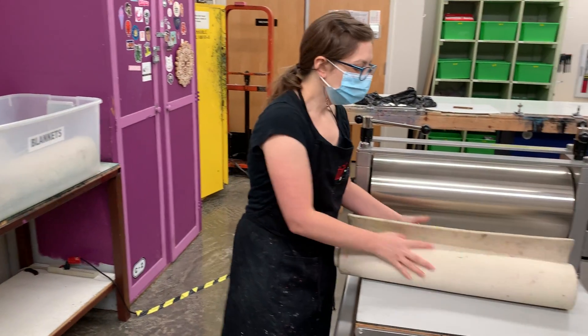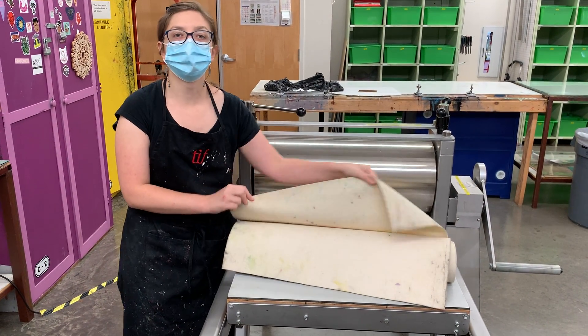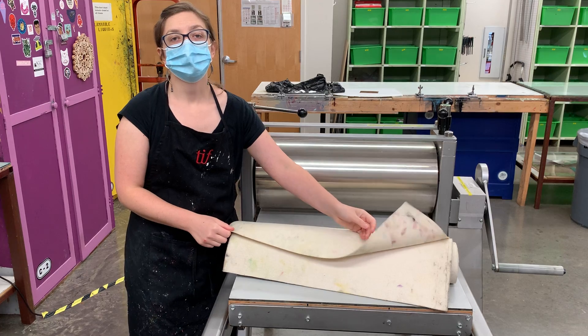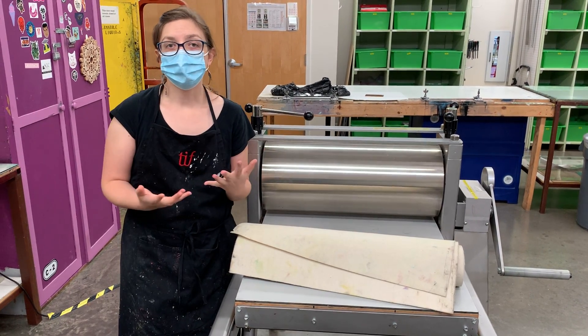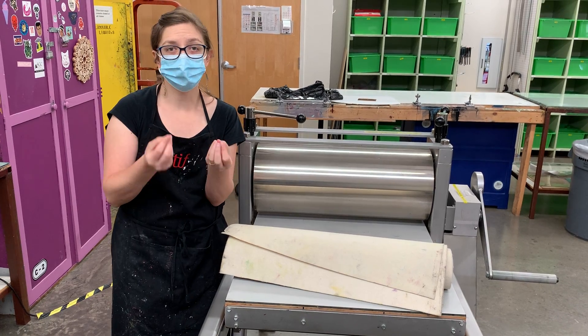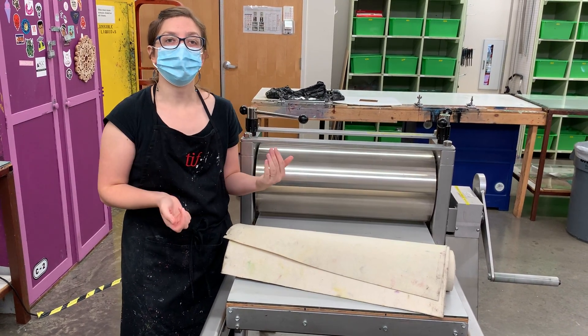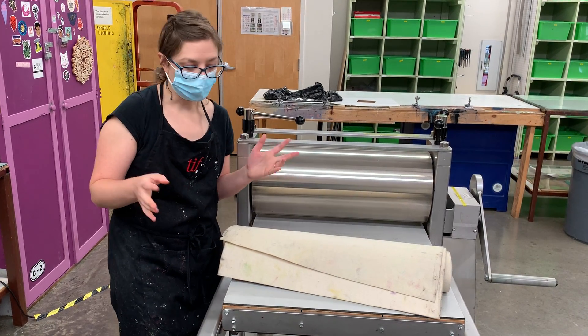A set of blankets includes the sizing catcher. When we're soaking our paper, it's opening up the sizing — loosening the glue that holds all the pulp together — and the sizing catcher prevents that sizing from spreading around.